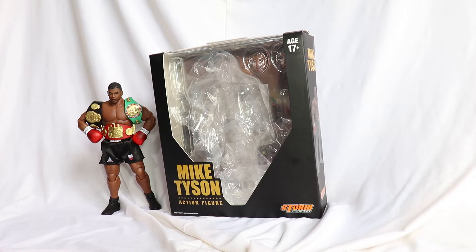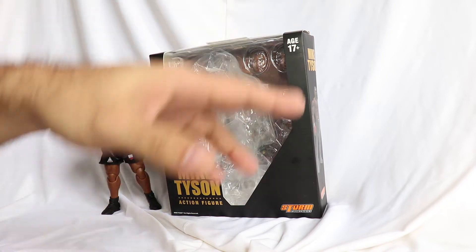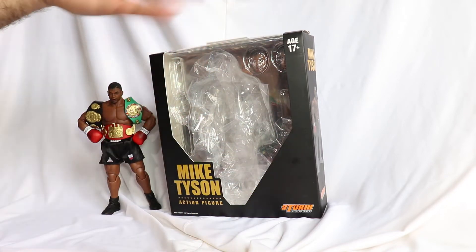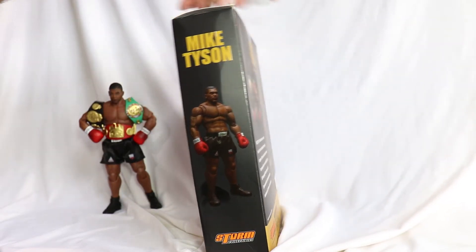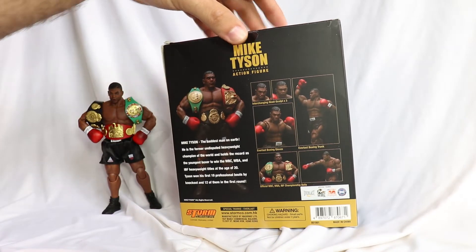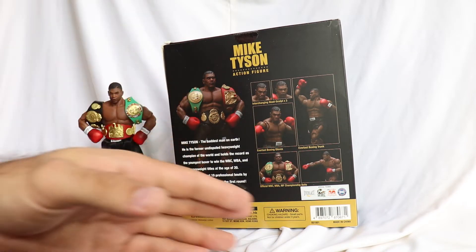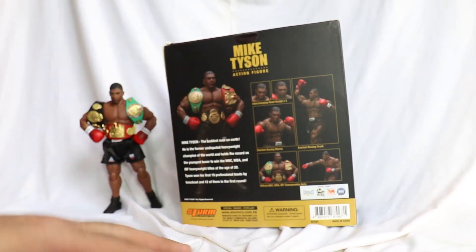Starting with the box. The box is the standard Storm style — open window in the front. A very minimalist box. 'Mike Tyson' written here, and 'Storm.' It's black in the front. On the side, a photo of Mike Tyson. On the back, the figure with the three championship belts — WBC, WBA, and IBF — with the three belts, doing some poses and so on.